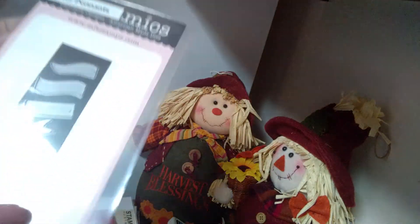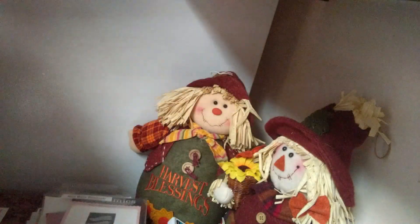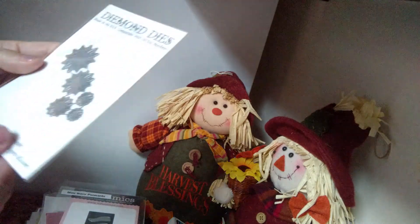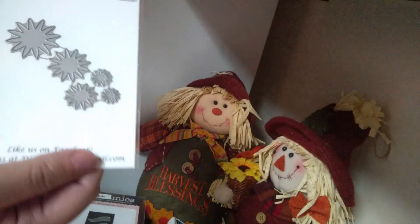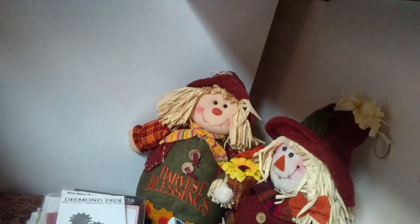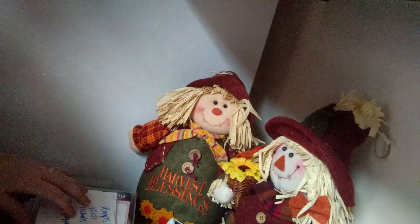I have a really cute die from Dynamics called Mini Wave Pendants, and a flower die from Diamond Dyes. All of that is $40 including shipping, US only, PayPal only.